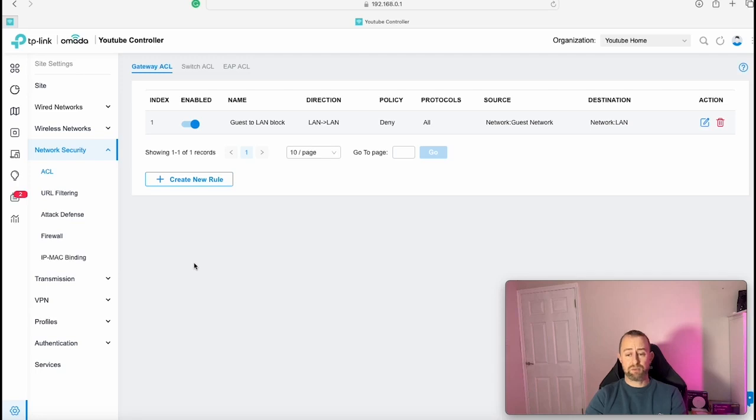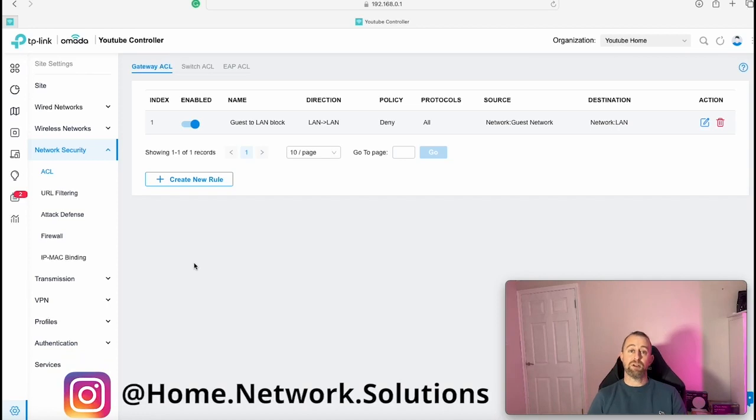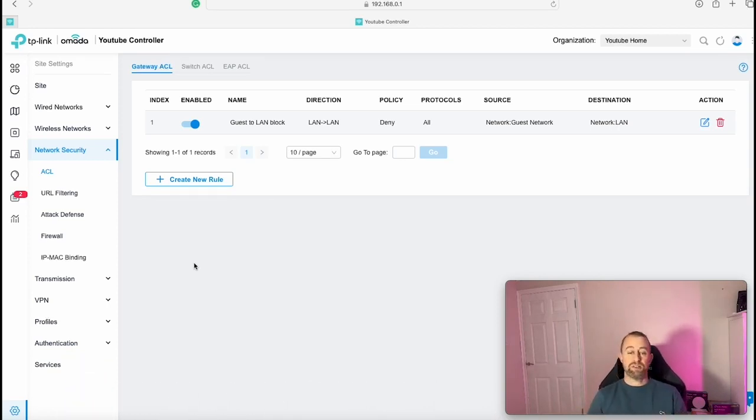That's pretty much the setup complete. We have our WiFi set up, our access point online, and our guest network configured. There's lots more you can do with the Armada controller, but we'll leave that for another video. We are going to do a follow-up on how to use multiple WANs on the Armada controller, possibly using this device. Thanks very much for watching and I'll see you next time.